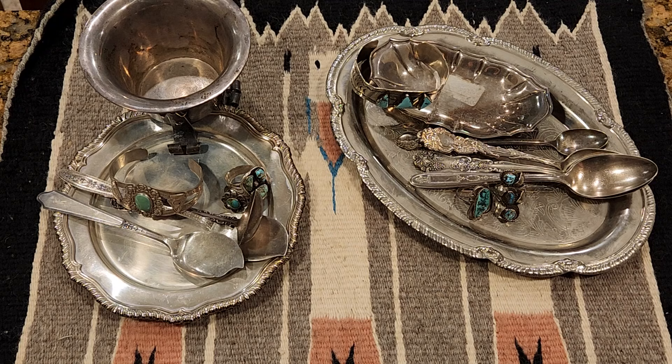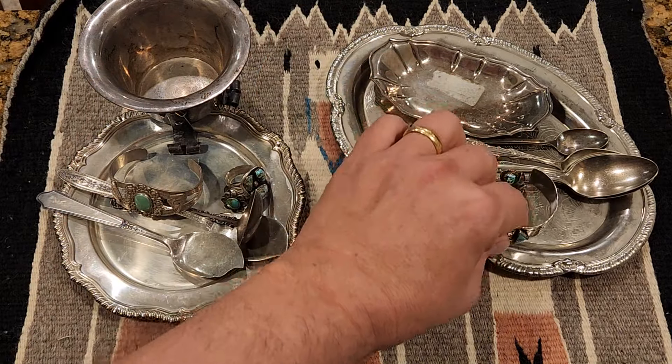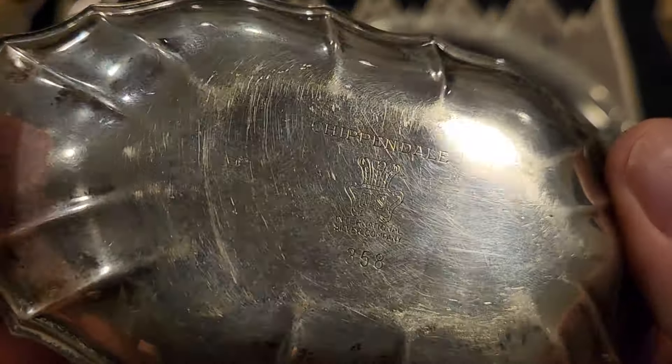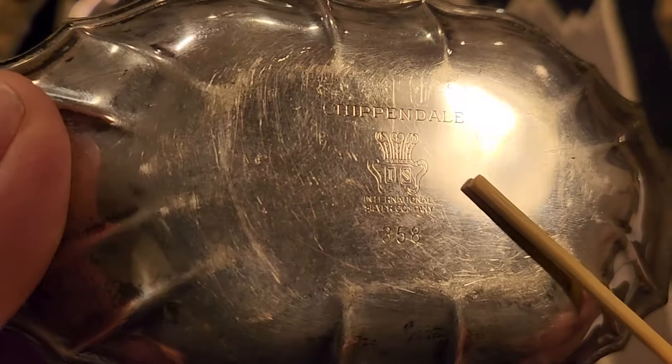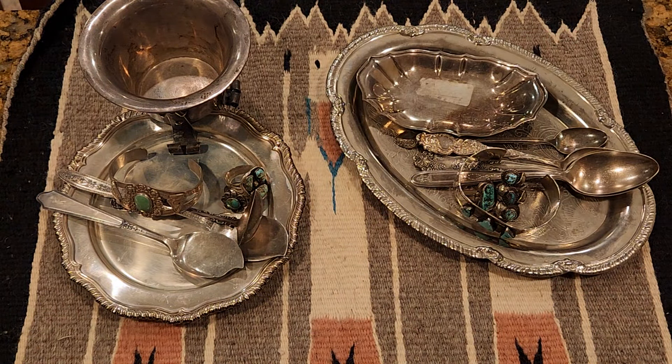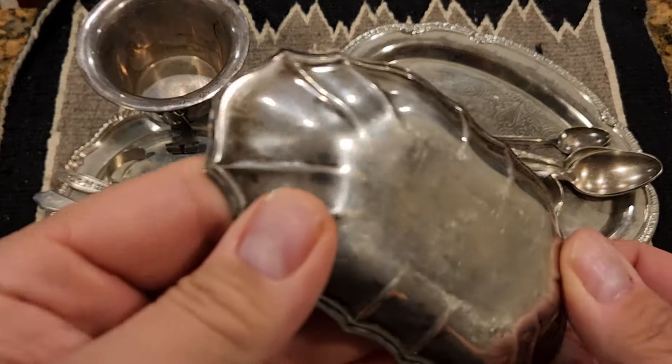This second silver bowl, if I pull it up, has a maker's mark that says 'Chippendale' and 'International Silver' at the bottom. International Silver Company is a company that makes primarily silver-plated items. You do see the word 'silver,' but that's part of the company's name — it's not telling you what the item is made of. It's simply the name of the company. That's why we need to know: if it doesn't say 'silver' or 'sterling' somewhere, it is not silver.